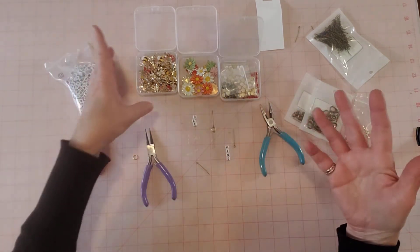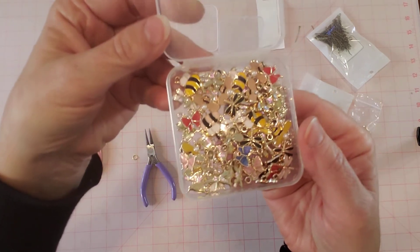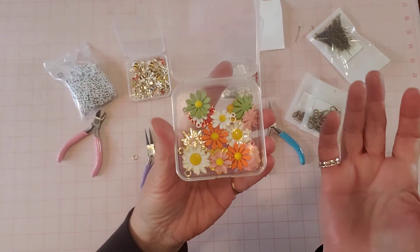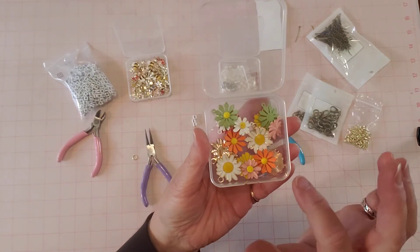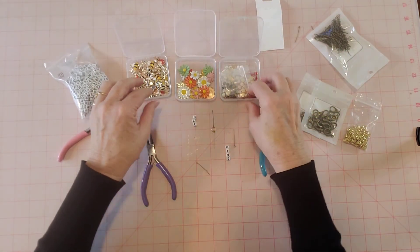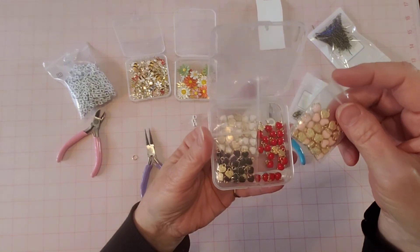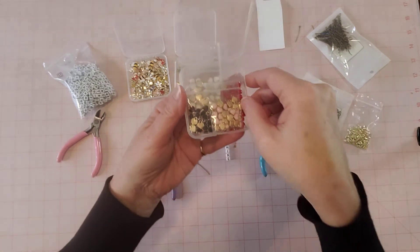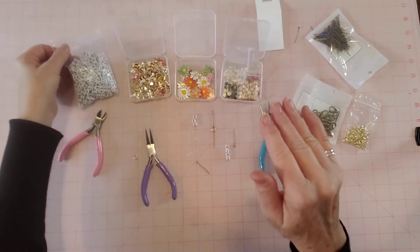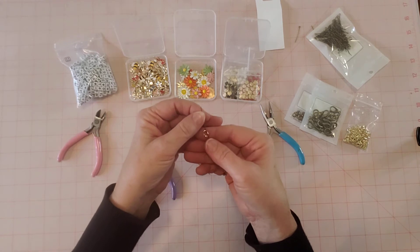In my unboxing video I picked out these little charms with bees, dragonflies, and butterflies. A lot of their things come in these nice plastic containers with lids to organize your craft supplies. Here's a box of metal flowers in different pretty colors, shapes, and sizes. Here's a box of mini hearts in black, white, red, and light pink. And then I got letter beads — I've never worked with letter beads before, so I wanted to see what it was like.